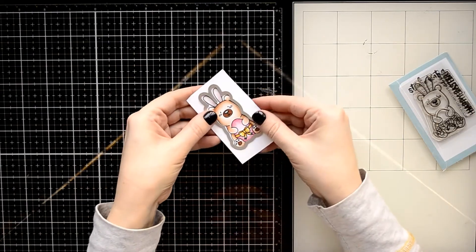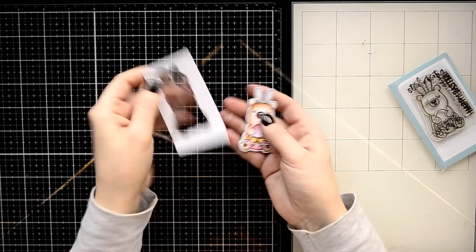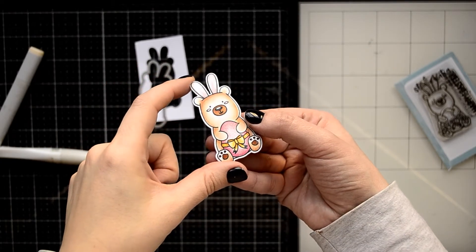After my coloring is done I can cut out this image using a coordinating die. I also colored the egg with a shimmer pen to add more shine to the card.